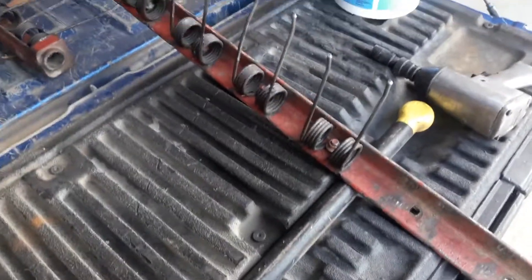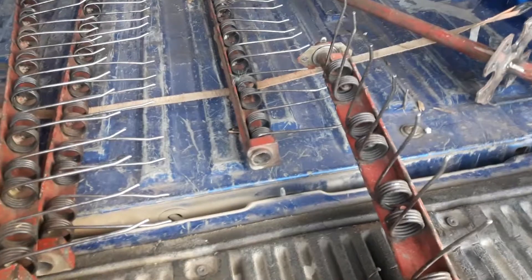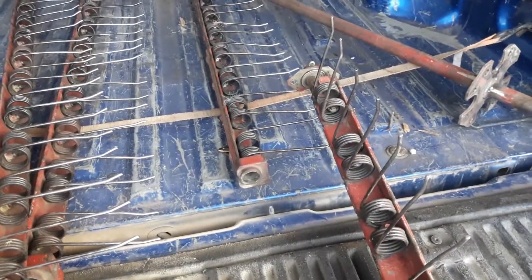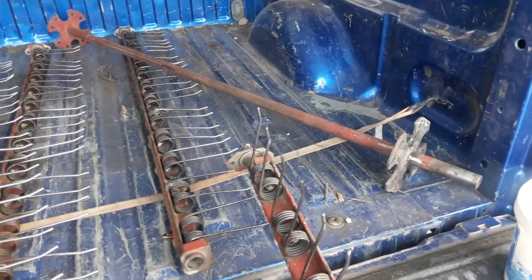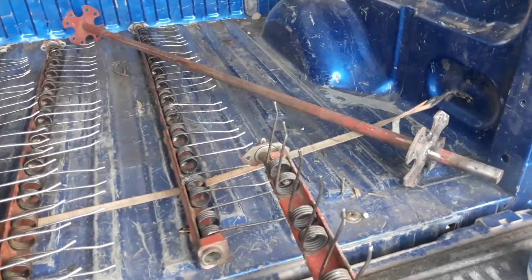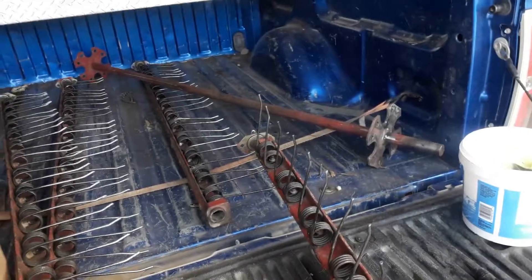Here we are, reassembling the four pickup arms on the Case 8460 round baler. There's the rotor — or what I call a shaft with two flange plates. I don't know how they call that a rotor; when I think of a rotor I think of a combine, but Case calls it a rotor.